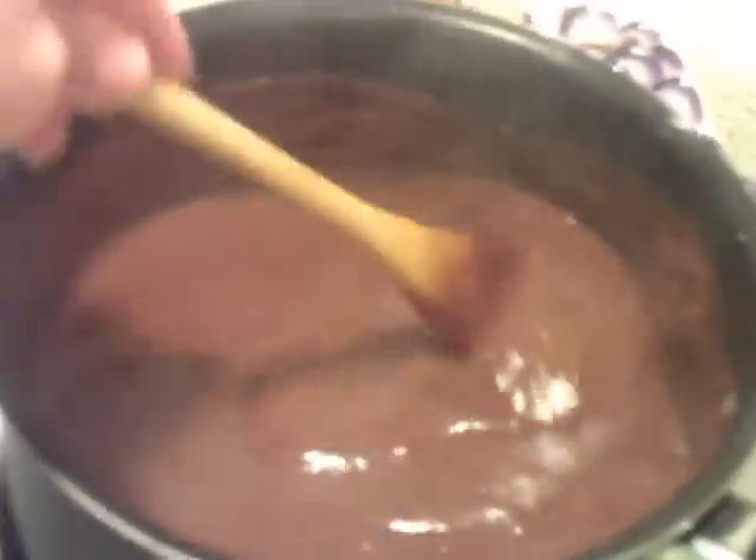My gravy is just about done — you can tell it has a little bubbling. My gravy is nice and done, and thick like I like it. It's so good, smells so good too.